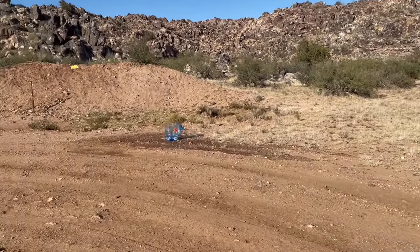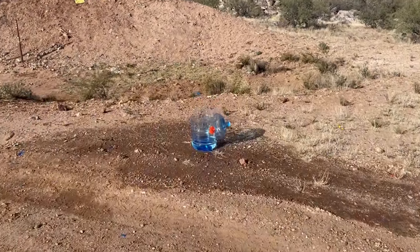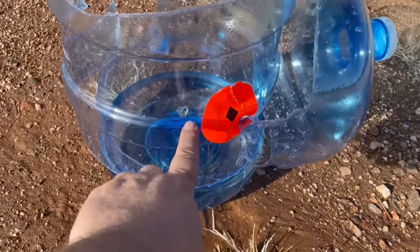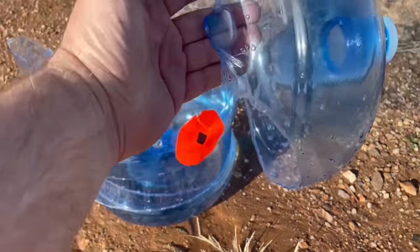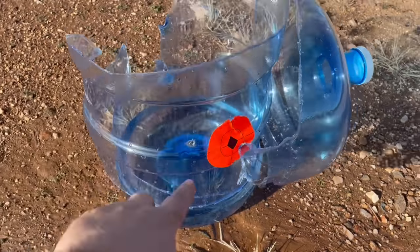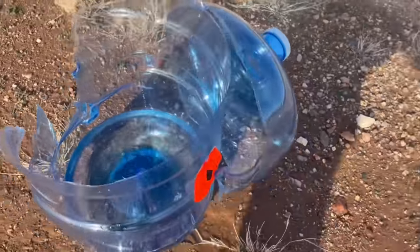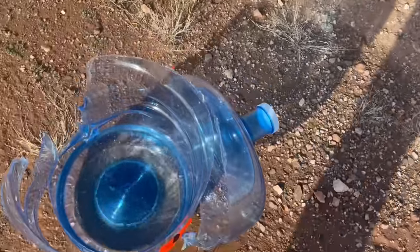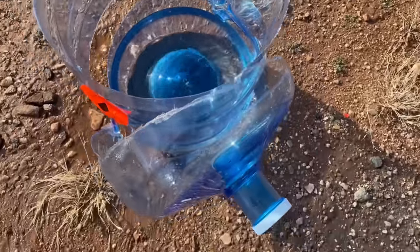Walking up right now to the five-gallon water jug that was just hit at a distance of 300 yards using 7.62x51, 147 grain NATO ball by Magtech. As far as shot placement, we were probably a little bit left of center — about 300 yards in bulk ammo, we'll take that any day of the week. The water jug looks pretty well mangled. It appears the bullet just ripped right through the whole thing and went right out the back. No damage to the bottom, just some hydrostatic damage all along the side. And the top was almost blown completely off — literally hanging by a thread.